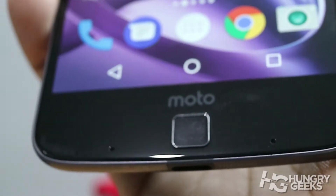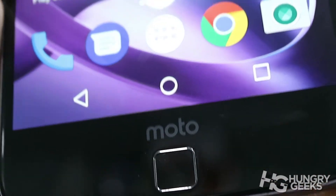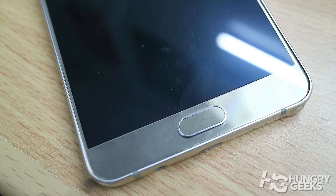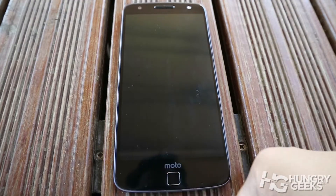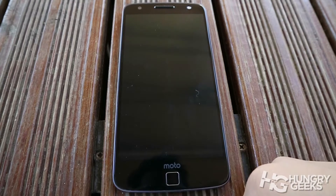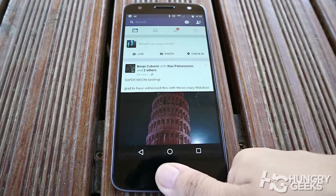Though we found the fingerprint sensor a bit confusing — since it's not a button unlike other smartphones, this makes it confusing to lock and unlock the phone, especially if you are coming from a smartphone with physical home buttons. Fortunately, Moto solved this by using the fingerprint scanner to unlock and lock your phone, so you won't have to access two buttons just to unlock or lock your smartphone.